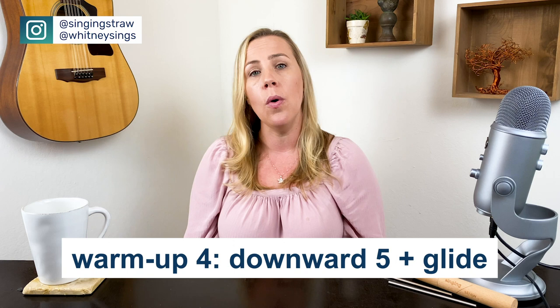Now we're gonna stay up pretty high. You can definitely slide around on the way up — I want you to do that. You're looking for flow and ease. Lower voices, you're down here at the lower octave. Let's do this.